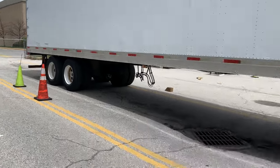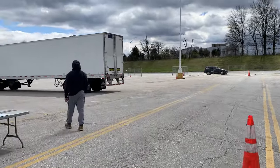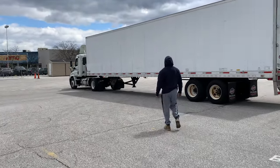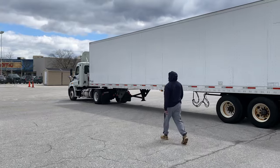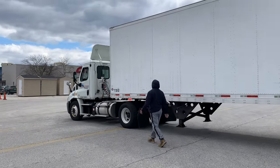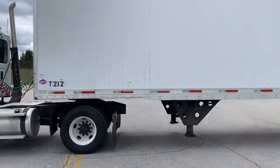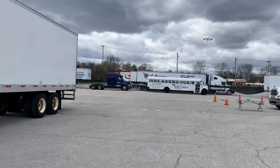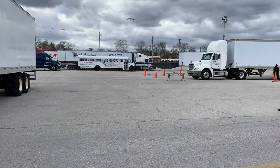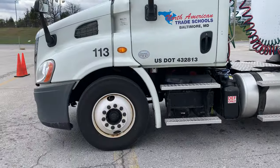He can get out and walk back to check. In Maryland we don't have alley docking on our test, but he can get out, walk back there, and make sure his bumper is not on the green cones but in between the green and the striped cones. Let's go see if he can do it. He's going to get in the truck — let's see how patient he is. He's fairly at 90 degrees to the dock. His reference point is the striped cone way back there.